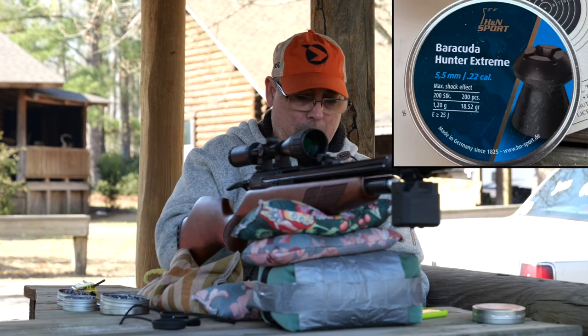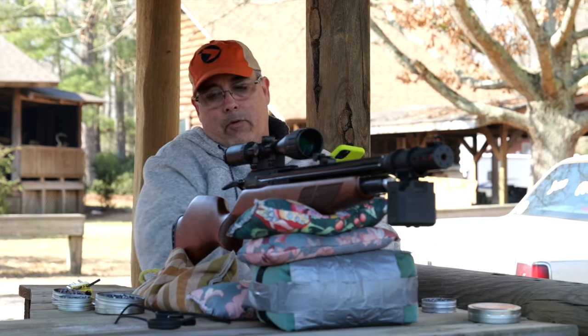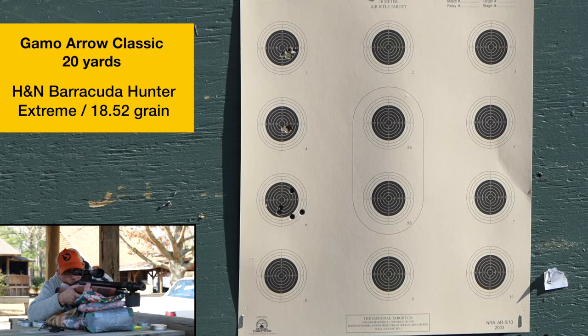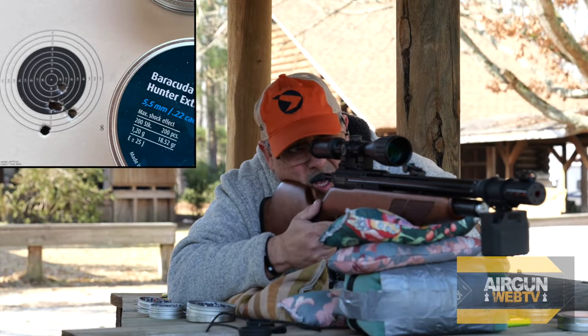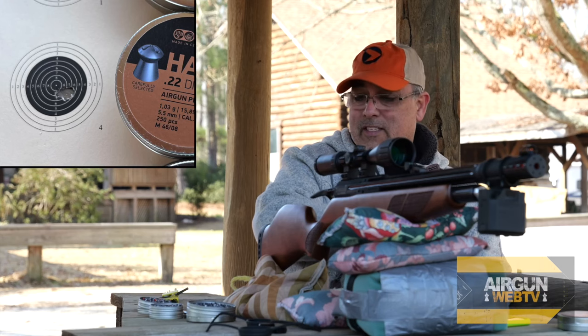Moving to the Barracuda Hunter Extremes — these are heavier at 18.52 grains. Five shots came in at 800.37, 800.42, 800.44, 800.23, and 800.30 feet per second. The first shot measured 28.8 foot-pounds — they hit hard. But they're better than the Redfires, not even close to the Hades. The Hades just shoot really, really well in these guns.